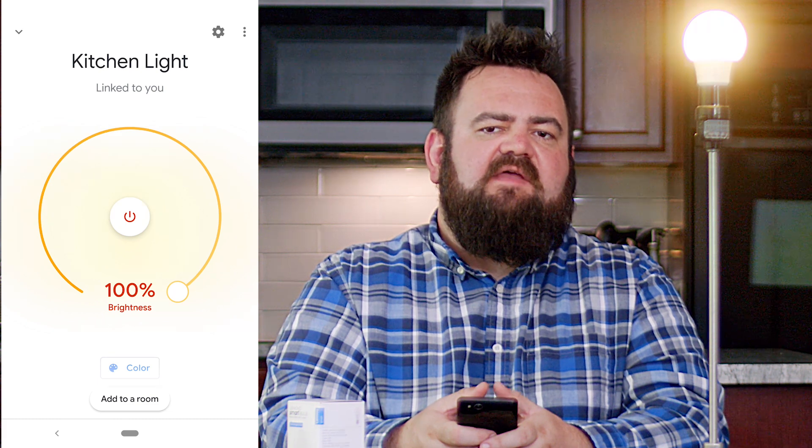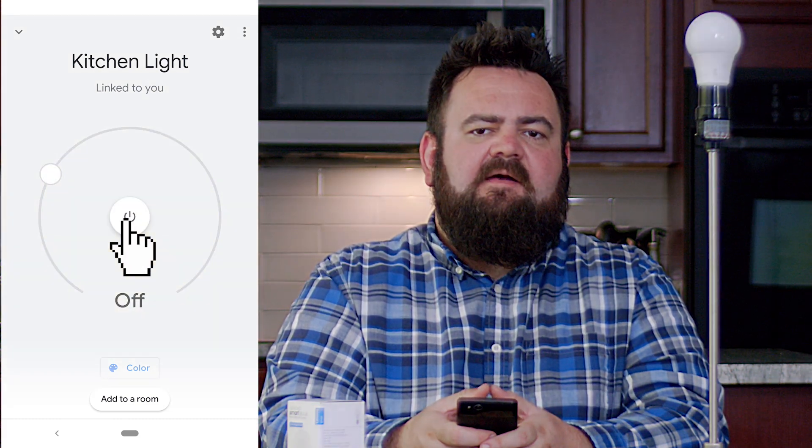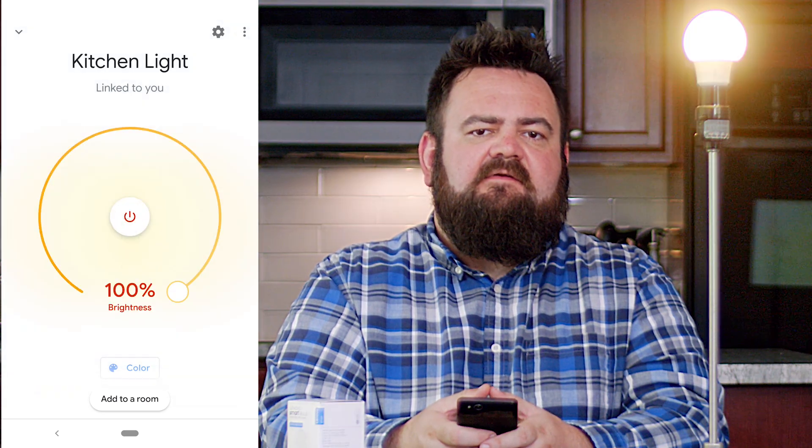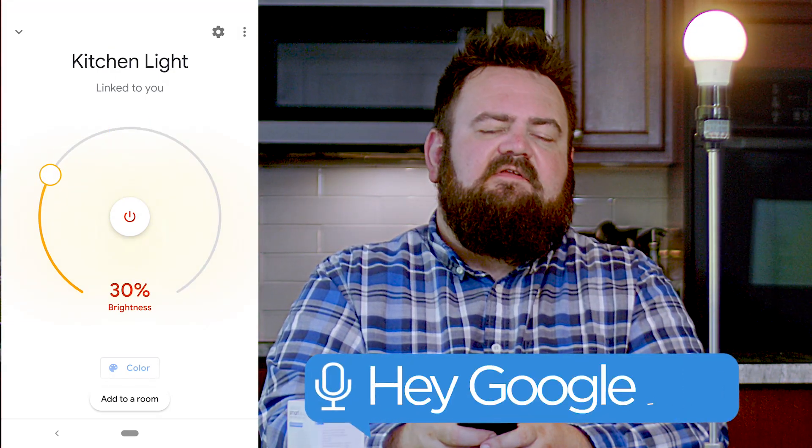Now that it is connected to a Google Home network, you can turn the bulb on and off or dim it through the Home app or by giving it voice commands — for example, "Set the kitchen light to 30" or "Turn off kitchen light."